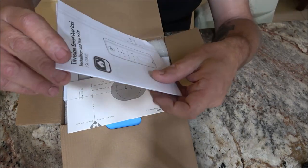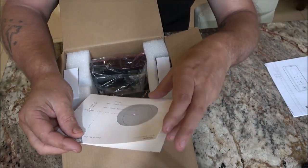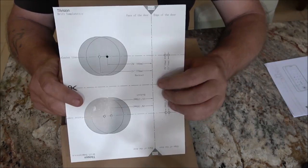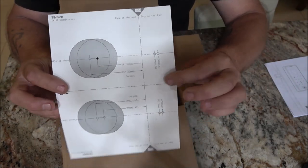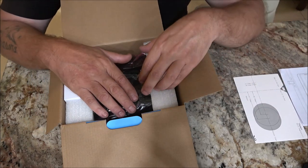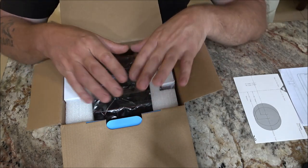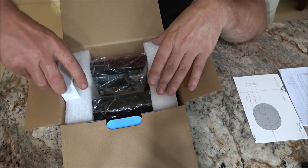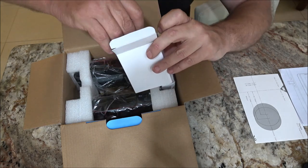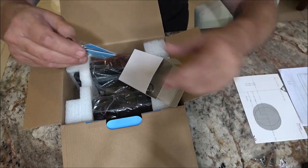This is the smart door lock installation guide and user's guide all in one. There's also a template — we're not going to be needing that on this application as I already have a door. If you buy a brand new door without holes drilled, you will need it. This device can also be used standalone if you don't have a smartphone or don't like downloading apps.